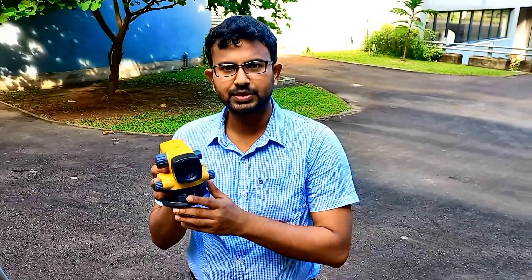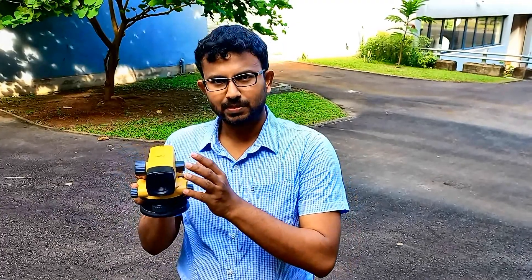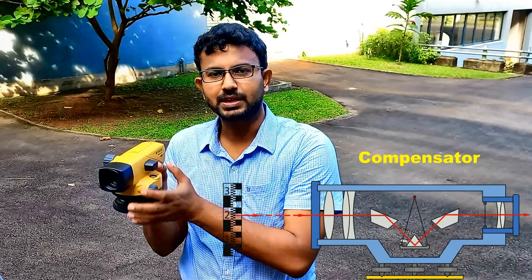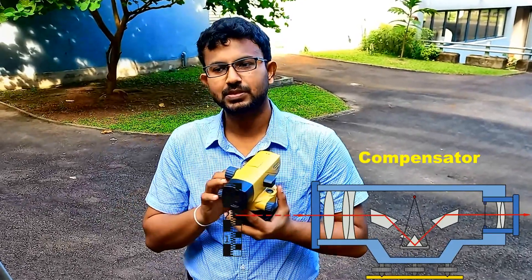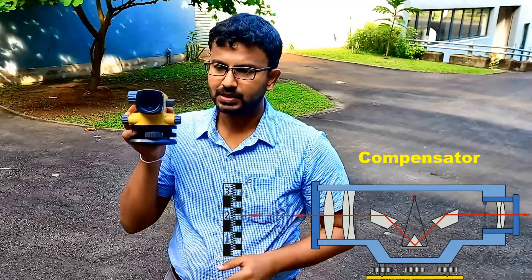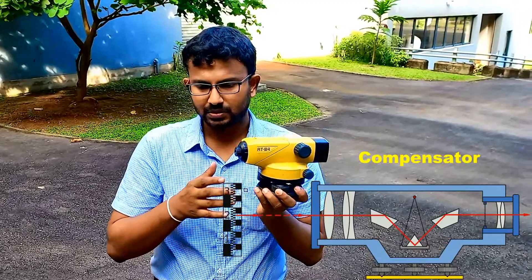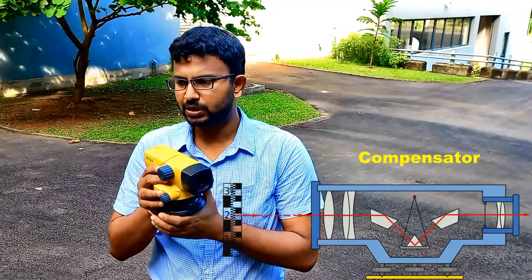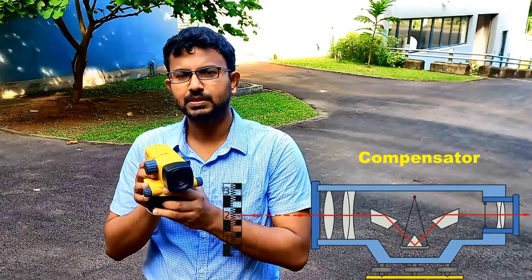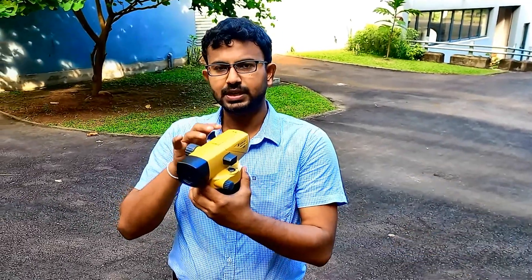Before we use this level instrument, we have to check whether it is in working condition. As many of us know, there is a hanging prism inside the leveling instrument — we call it a compensator. There are some dampers also there to avoid the movement of the pendulum or the prism inside this leveling instrument, which is inside this telescope.